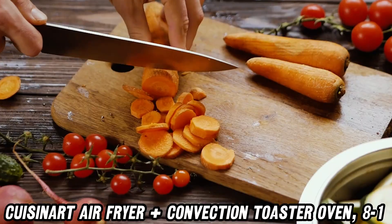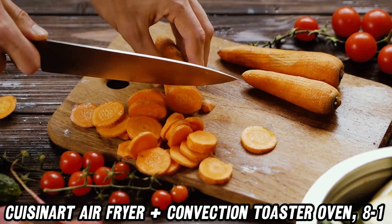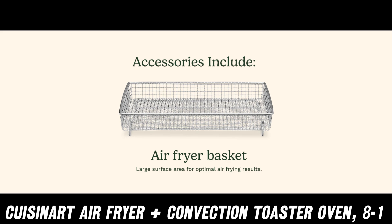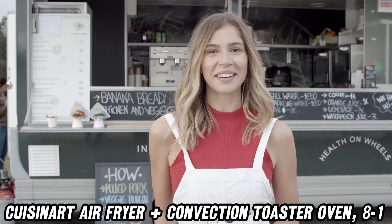Wondering if it can handle more than just frying? Absolutely. This machine also bakes, grills, broils, and warms. From a perfect pizza to grilled veggies, it's your culinary Swiss army knife.